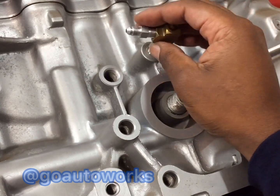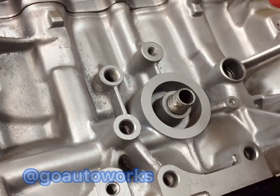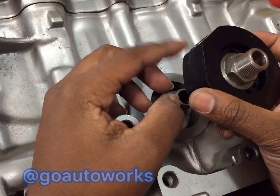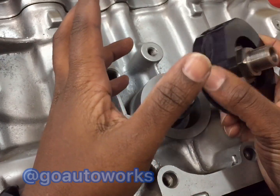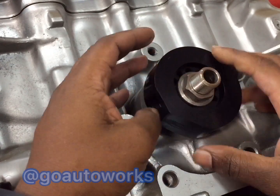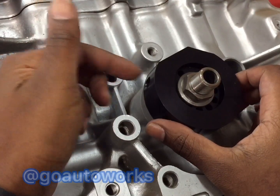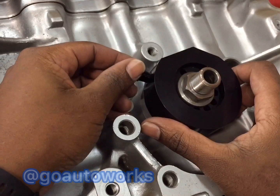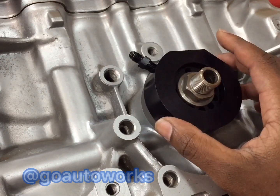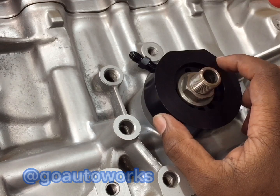The second option, which is really ideal for a lot of applications, is this oil sandwich plate from Golden Eagle. This particular plate feeds filtered oil to your turbo — it's one of the only plates on the market that actually feeds filtered oil. It threads on right in between your oil filter and your block. You use the same 1/8th NPT fitting on the side port of the sandwich plate, and it feeds the same way. But this one actually feeds filtered oil to your turbo, helping keep your turbo safer by not picking up any debris.